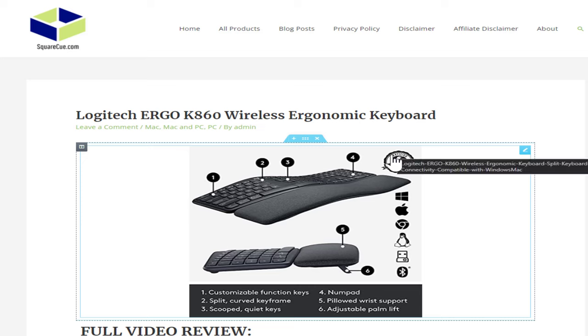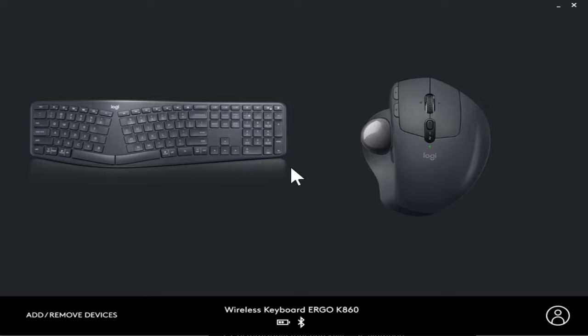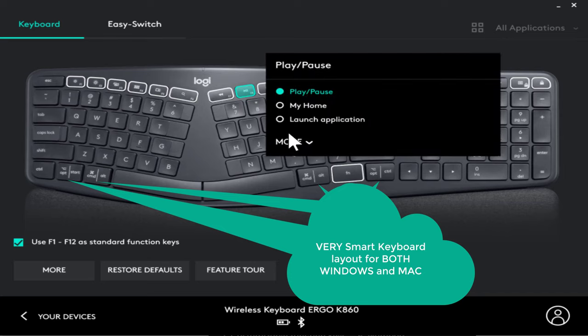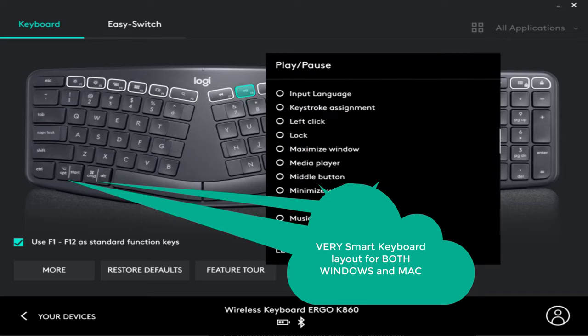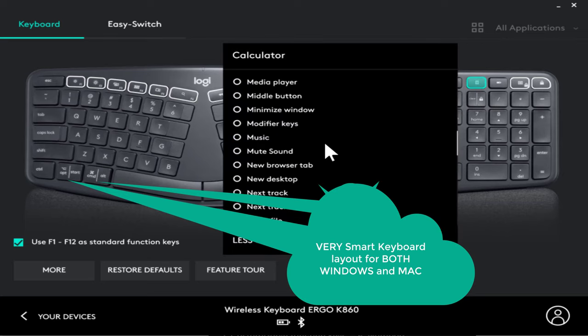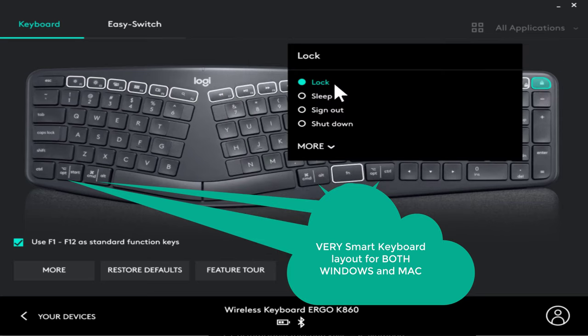Logitech has an application called Logitech Options — let's take a look at that. As you can see, we own both the keyboard and mouse, but we're only focused on the keyboard for this video. There are a number of functionality things you can do in here — you can come in and change functions as you desire, and you have many more options as well. You have a calculator button up here that you can change to something else. I like this lock button that will lock your computer when you walk away if you press it.